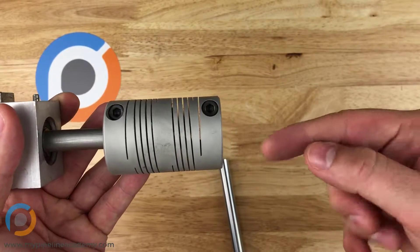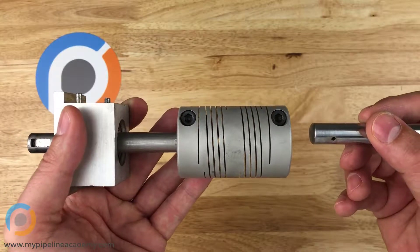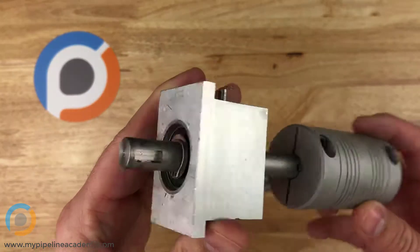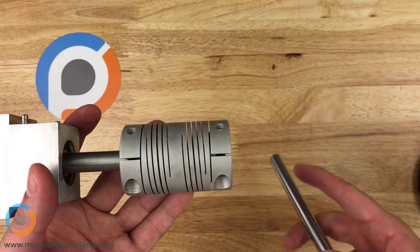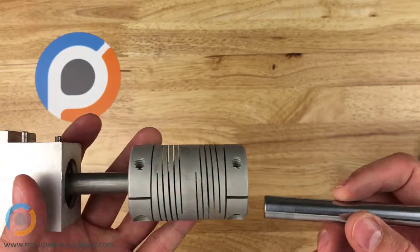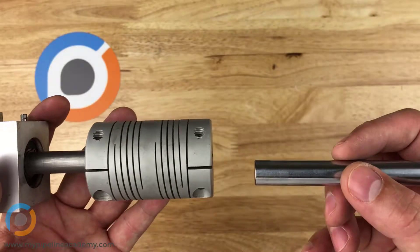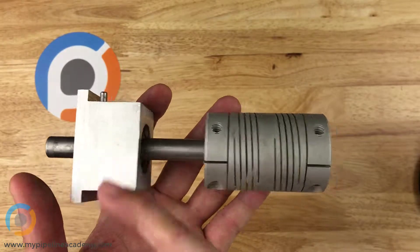Let's pretend that this shaft here is coming out of a motor, and this motor is mounted rigidly to whatever structure it's mounted to. Then I have this shaft right here that needs to be coupled to that motor. This shaft I have going through a couple of ball bearings in this aluminum block so it spins nice and smooth. I want to couple these two together.